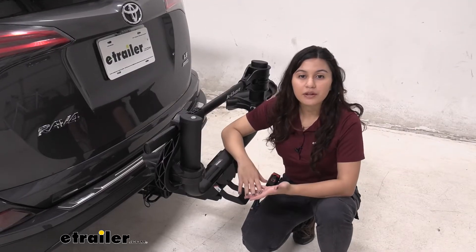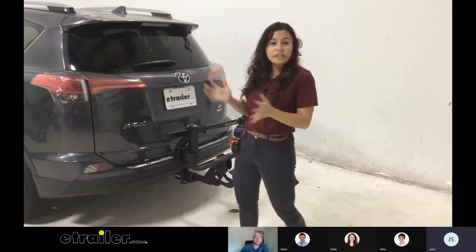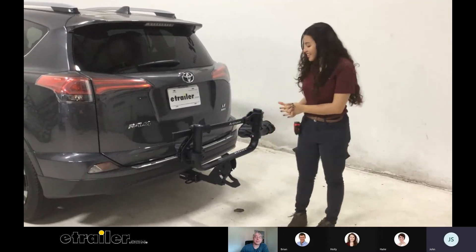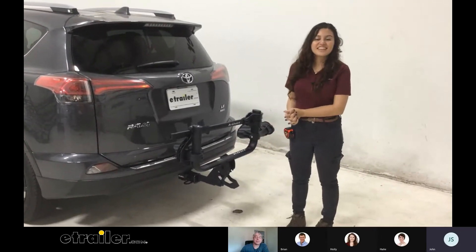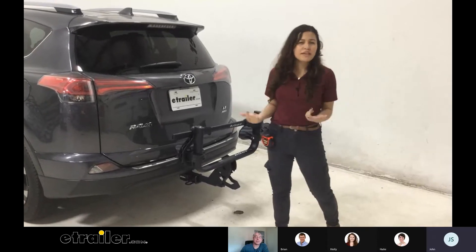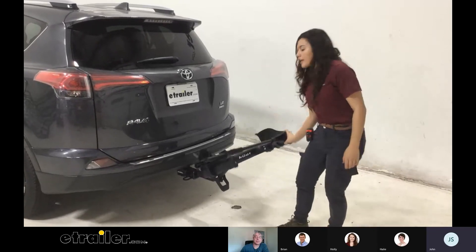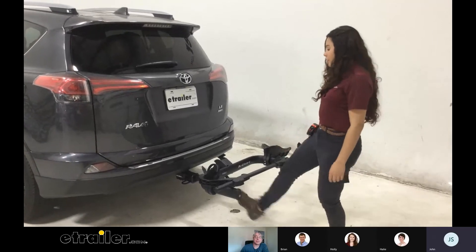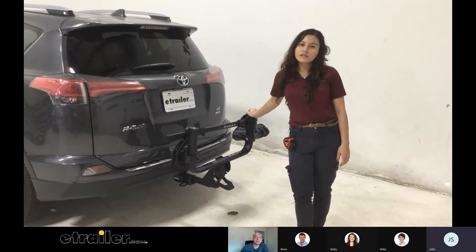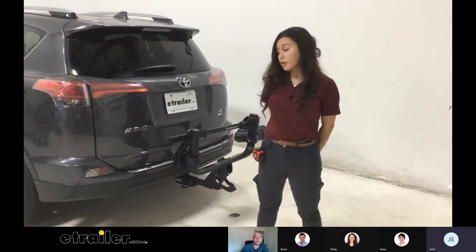I had a discussion with some of my coworkers about the Kuat Transfer Version 2 bike rack and some of the design decisions they made. One coworker noted that the smoothness of the whole system really stuck out — this is the most user-friendly of the bike racks used here, and it has a bunch of nice features. Kuat does have their levers which you can just step on.